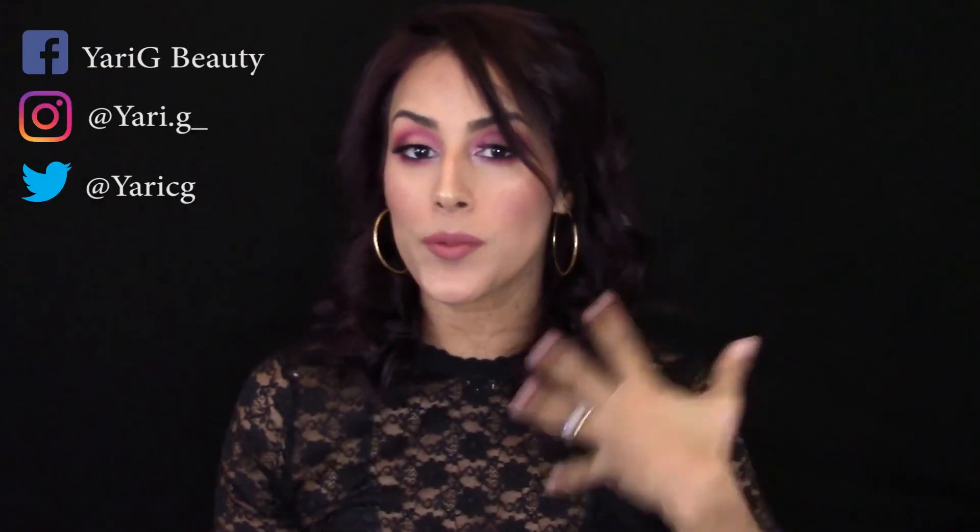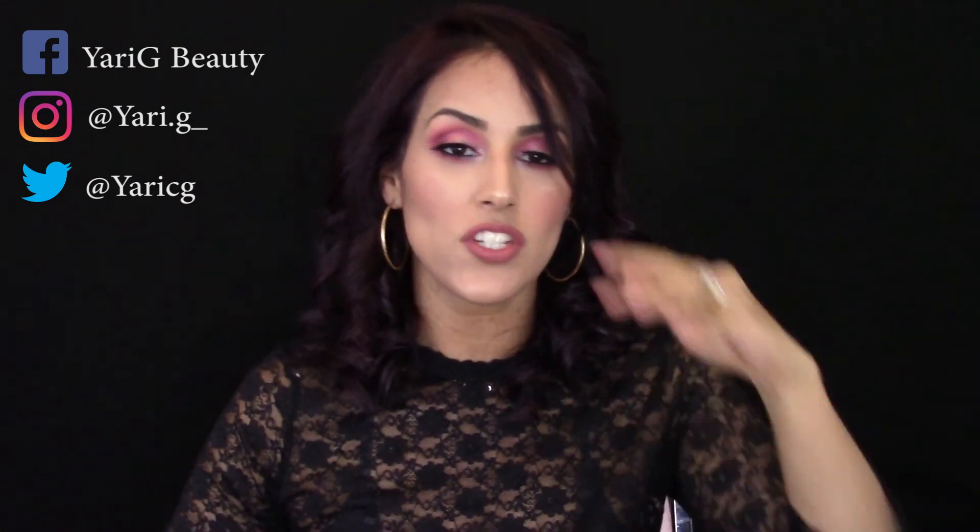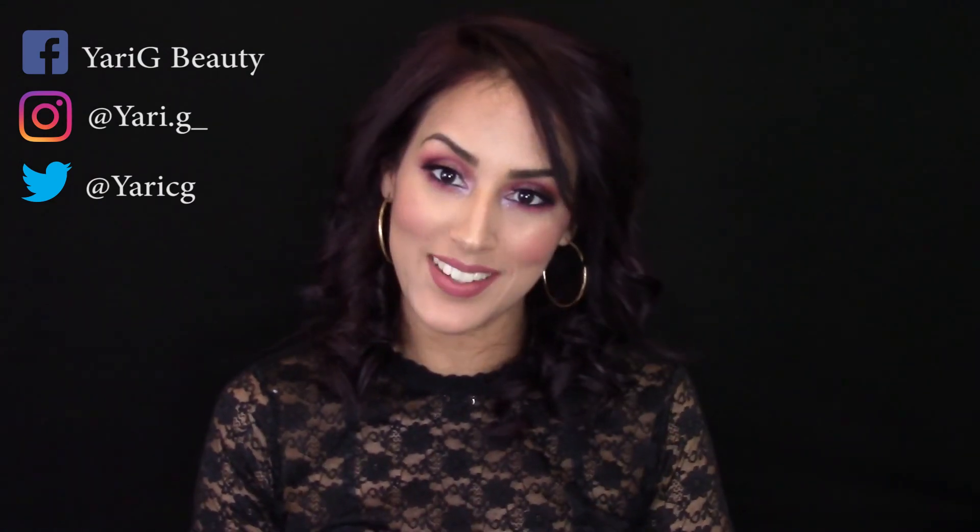This is the finished Valentine's Day look. I hope you guys have enjoyed it. Information on all the products I used in this video, including foundation and concealer, will be listed down below in the description box. That's a wrap for this video — thank you so much for watching. Don't forget to give me a like and subscribe to my channel, and I'll see you guys on the next one. Bye guys!